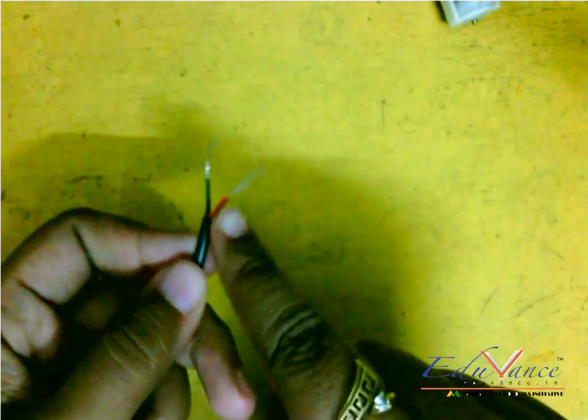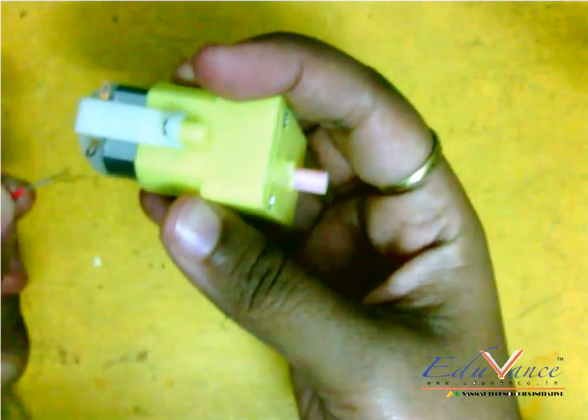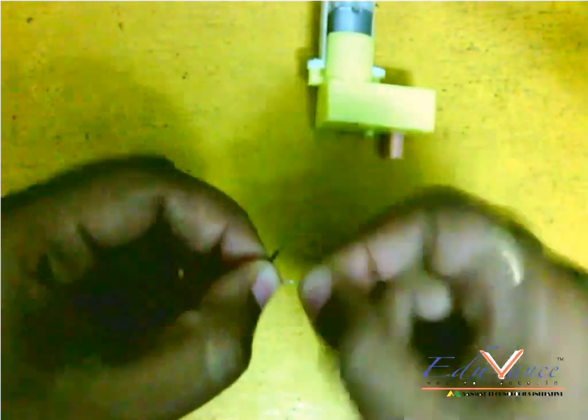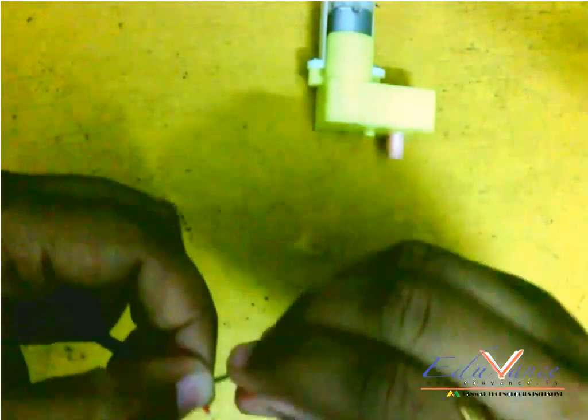These are multi-strand wires. When we go to solder them, don't put the wire in the loop directly. First, you should twist the wire completely so that all strands are tied up together, and then it is easier to solder them.